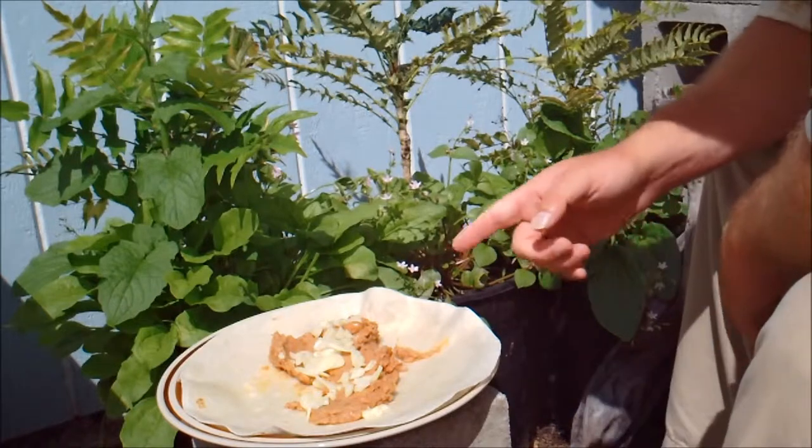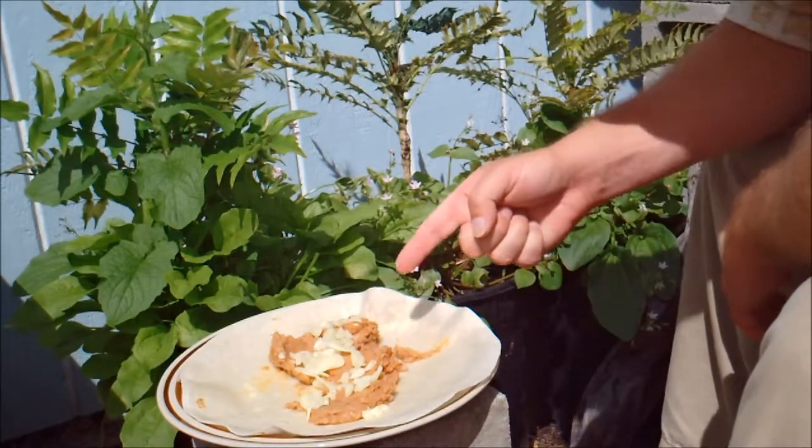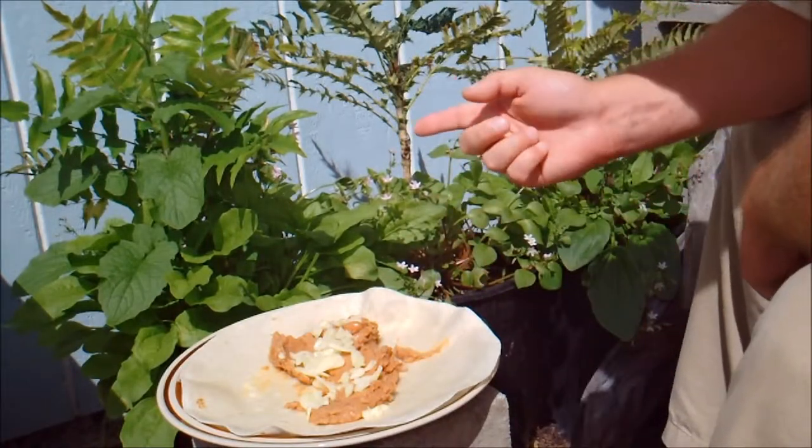This is my burrito: tortilla, refried beans, and garlic, which I grew right here in the garden.